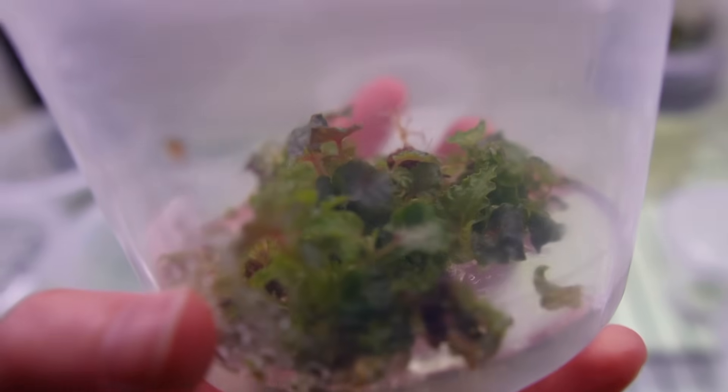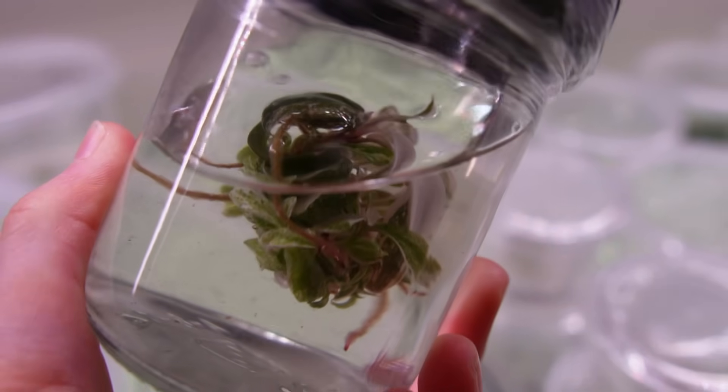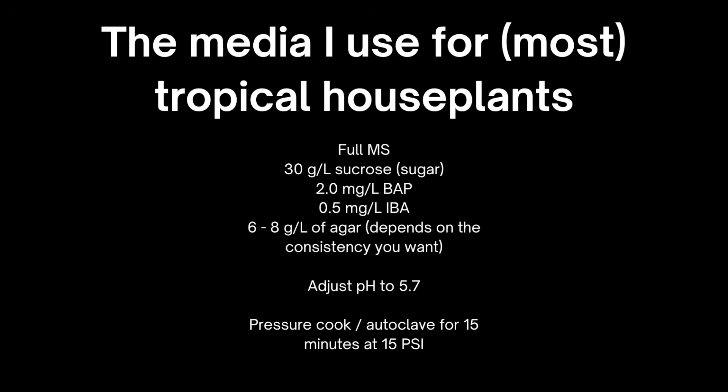For most of the plants I work with I do shoot culture — for example, philodendrons and monsteras are typically grown this way. I'll show some philodendrons I currently have in temporary immersion. That media contains two milligrams per liter of BAP, a cytokinin, and 0.5 milligrams per liter of IBA, an auxin.